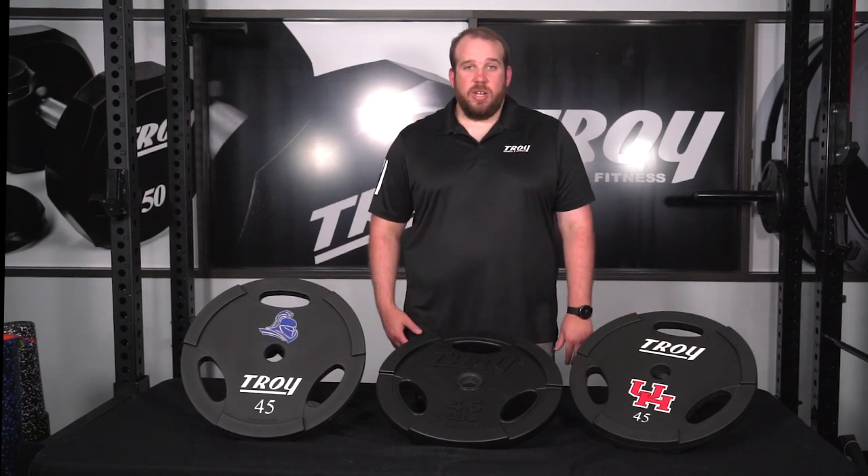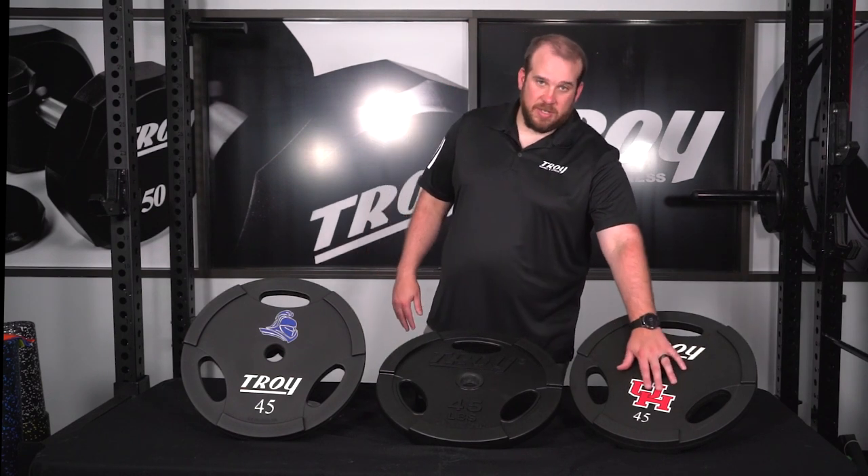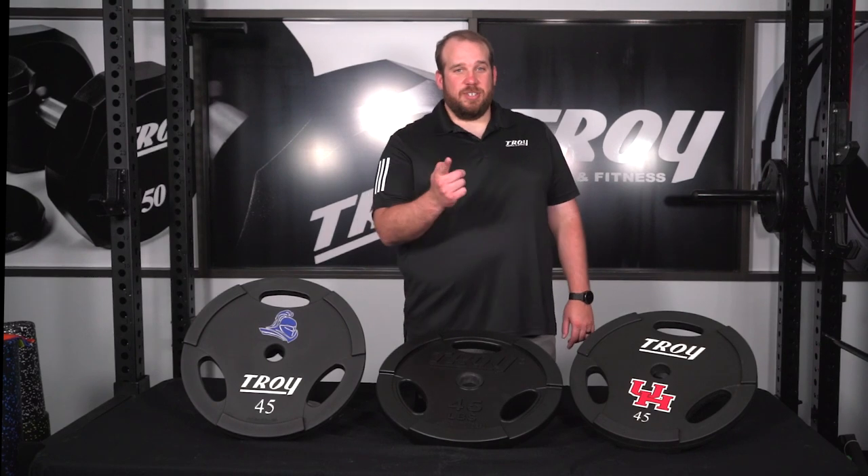Don't forget to check out our Troy interlocking plates. They're a great addition to your home gym if you want a high-end commercial product, and they're perfect for your gym or athletic facility if you want to do some custom logo work to grow your brand, like you see here. Thanks again, and don't forget — train Troy.